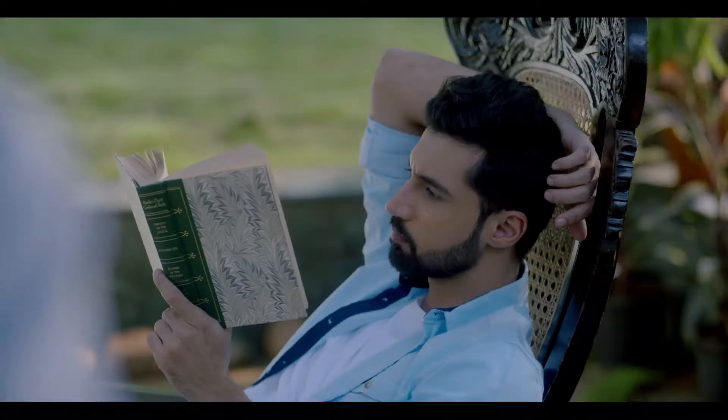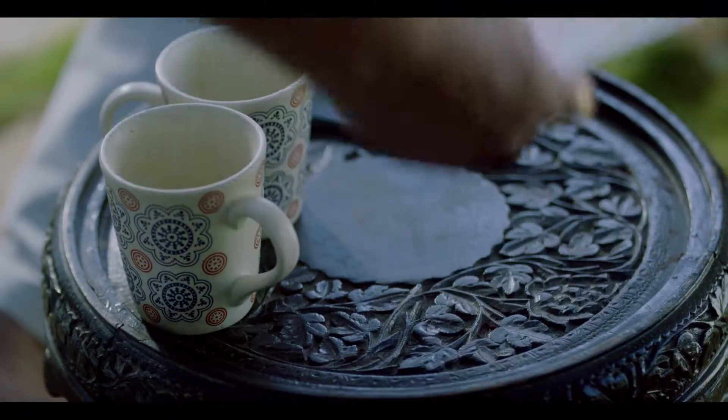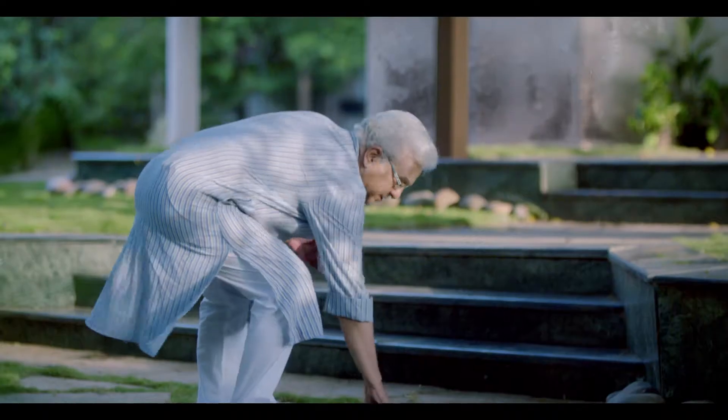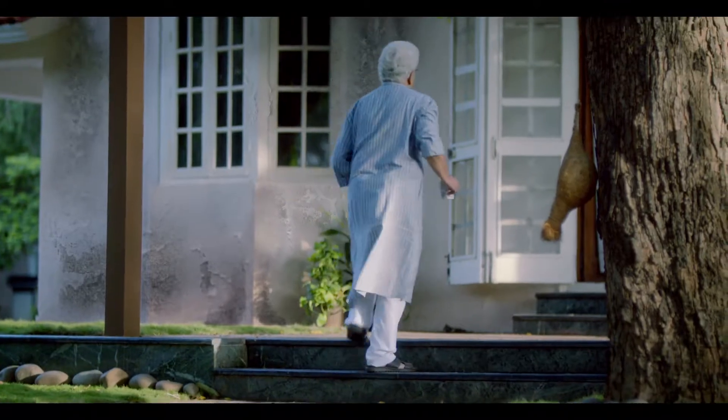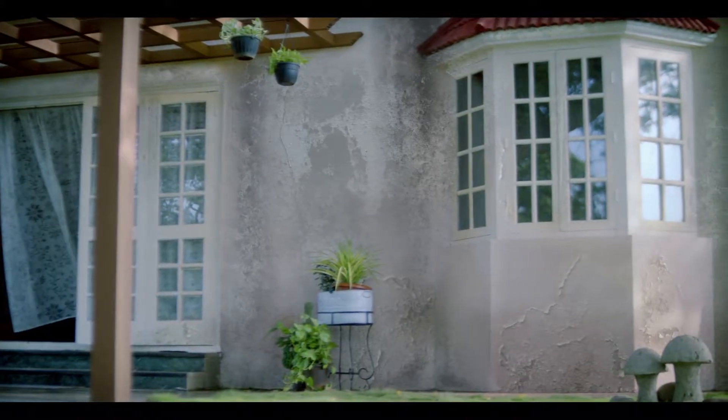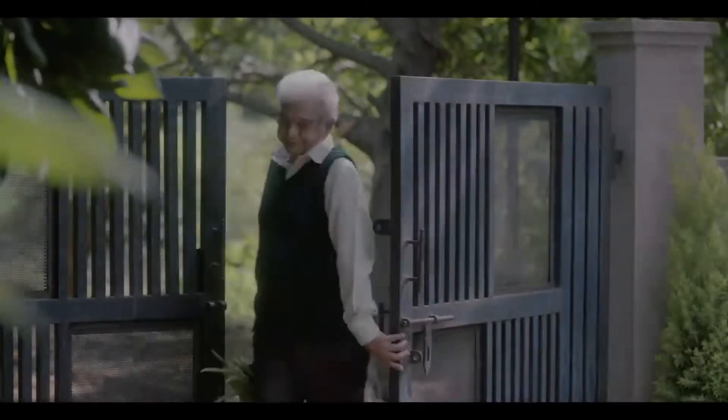This is for 8-10 days. Okay, Anand. Why did you go to this? Yes, sir. Very good. You're going to have lunch. Your favourite. Yes, sir.